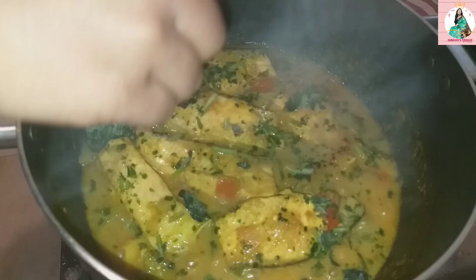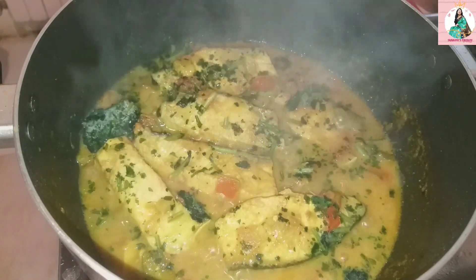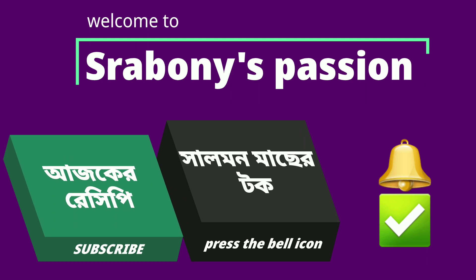Please share this recipe and subscribe to our channel. If you want, click the bell icon so you will be notified of new videos.